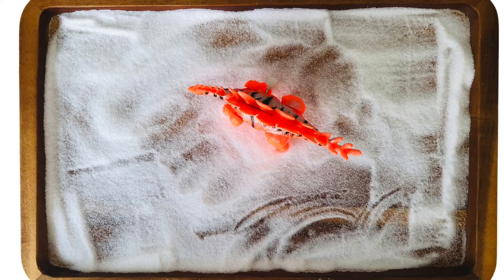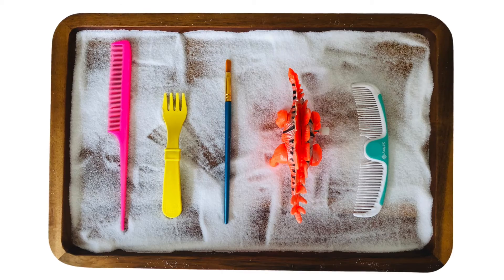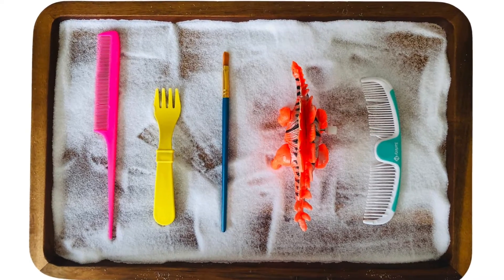Will you paint slow or fast? What marks will different objects make in the sand? How does it feel to create something that isn't permanent?